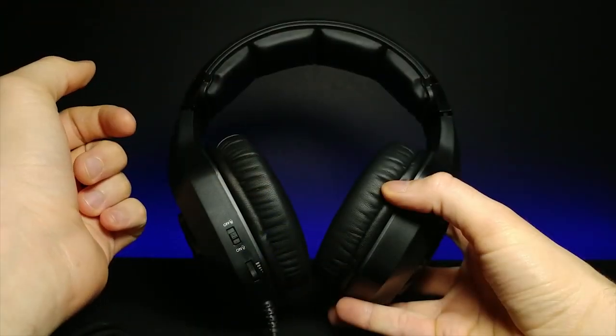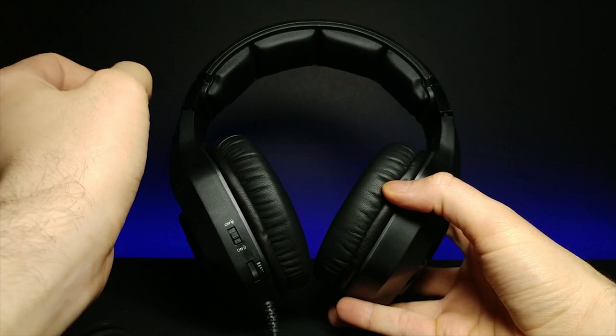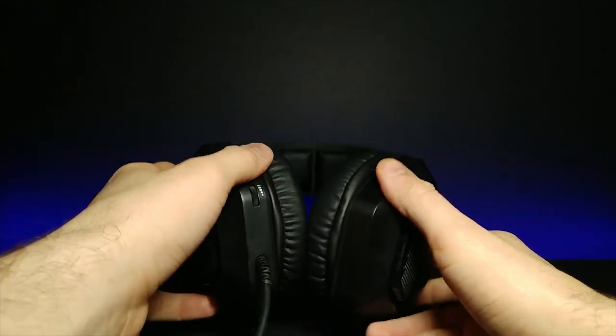Oh yeah, these are really nice. The comfortability alone is just insane. I'm going to go ahead and plug these into the computer real quick and see how that RGB lighting is looking.